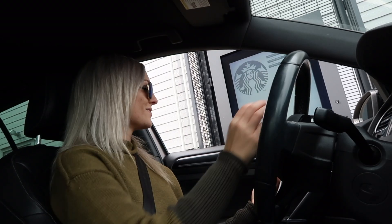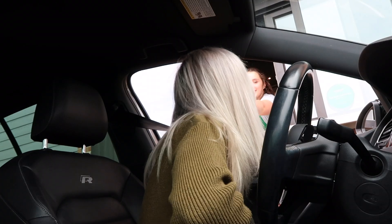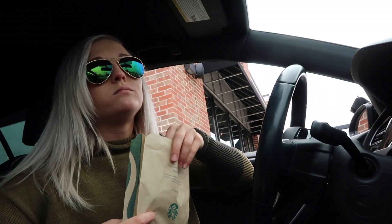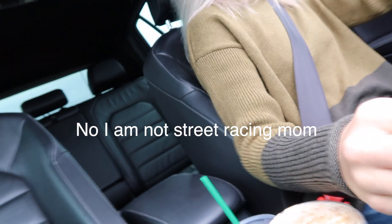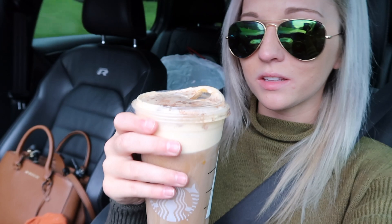They did have pumpkin bread though — awesome. We are exactly 47 minutes out. This pumpkin cold brew — there are many things in this world you can compare things to, but you can't compare anything to this because it's just one of a kind. Alright, I'm going to do some jamming out and I will get back to you once I'm nearing my destination. Bye.